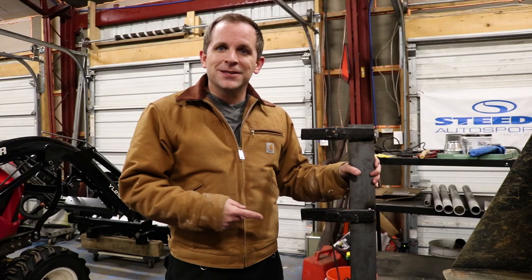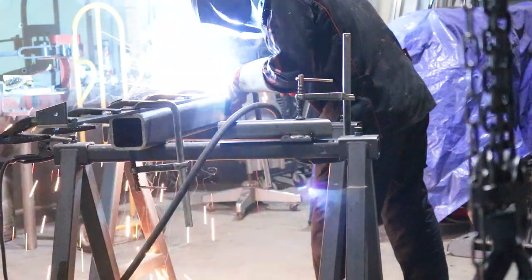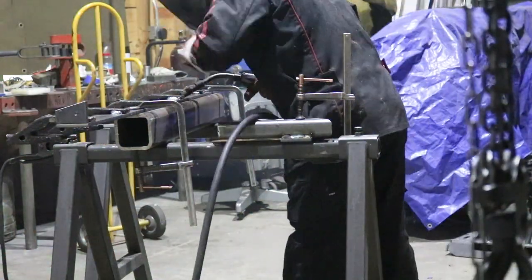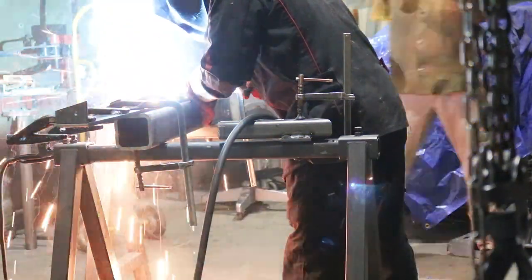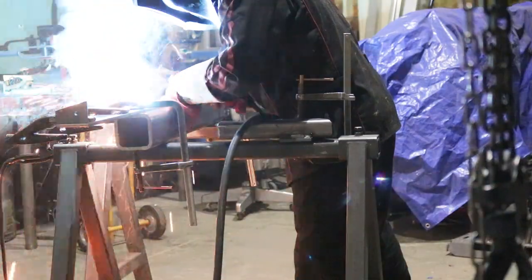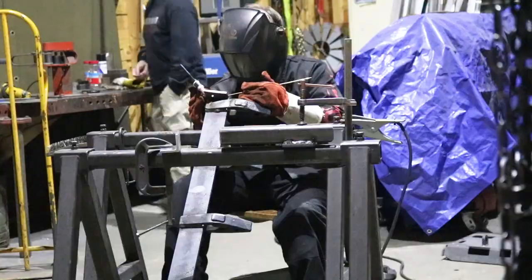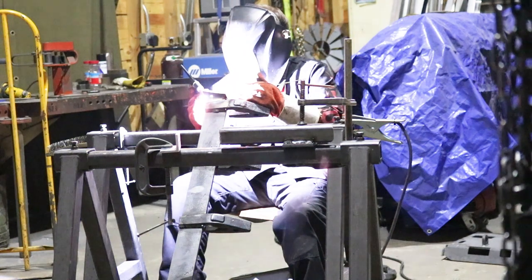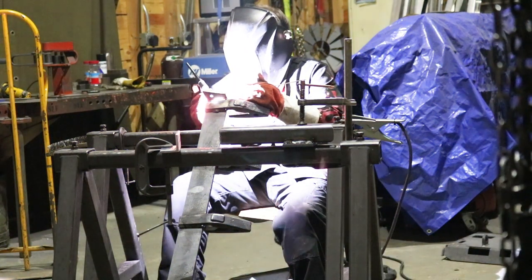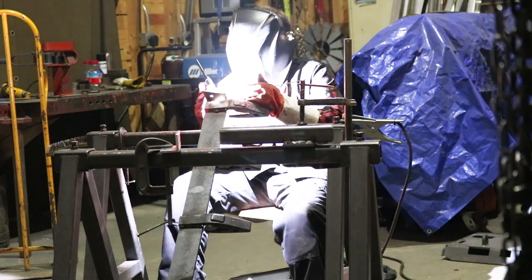Now that those are tacked in place, I'm off to find a bigger welder. Aaron was gracious enough to let me take over a corner of his shop. The MIG welder I'm using, I believe, is around 250 amps. I MIGged around all sides of the shank to try to get the most strength I could, and I TIG welded the end brackets. We did have a little bit of warping to the bar, but it was minor enough that once you put it on, you didn't even notice.